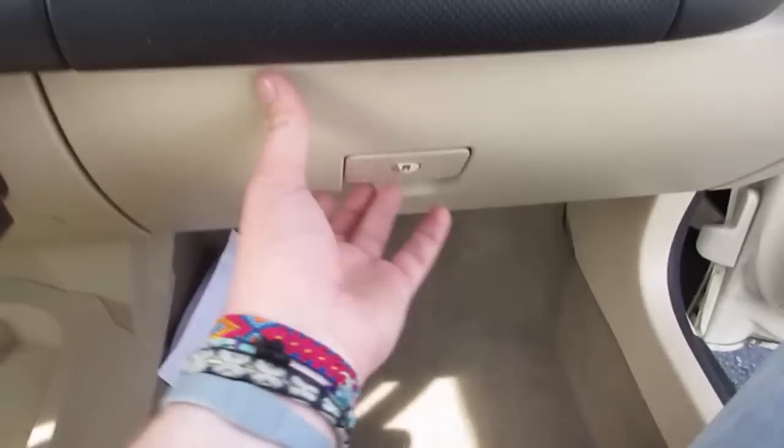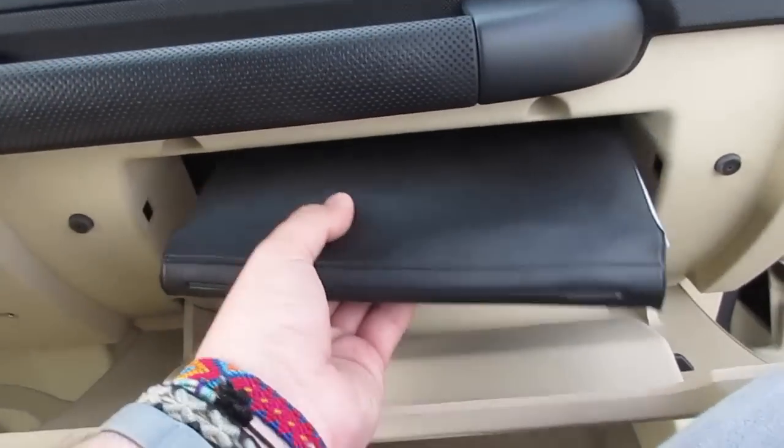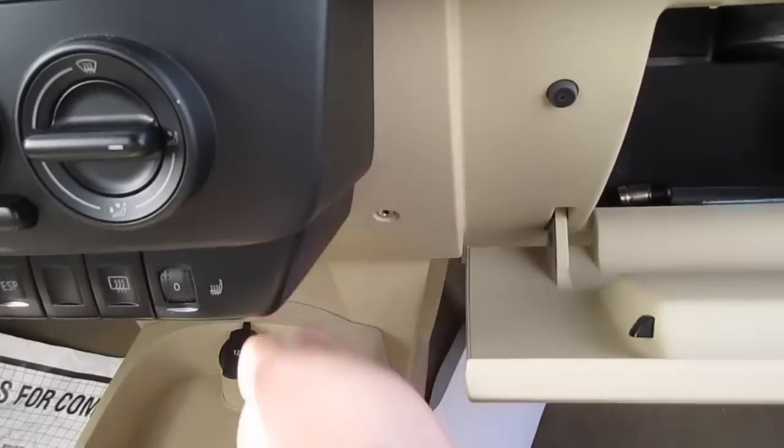Coming up front in the Beetle, go ahead and step inside. It is a fully manual passenger seat, and inside of here you have all of your original owner's literature right here, as well as it is lighted. And as you can see over here, your auxiliary input.